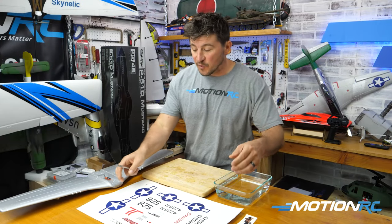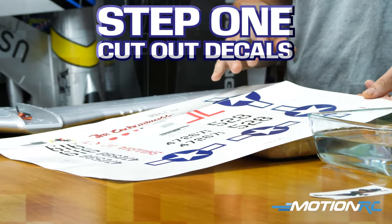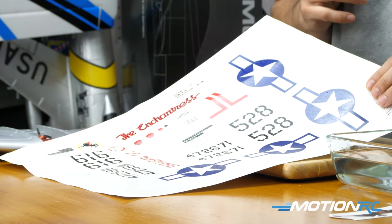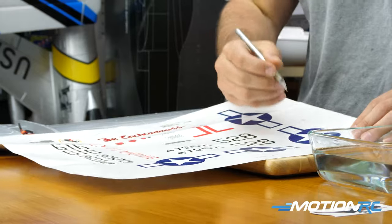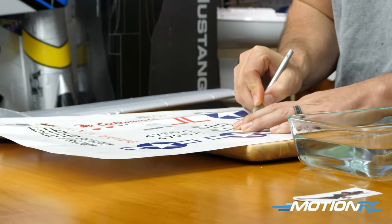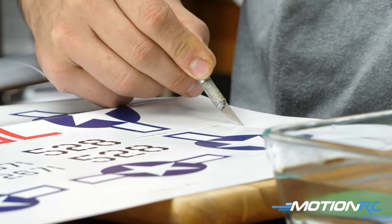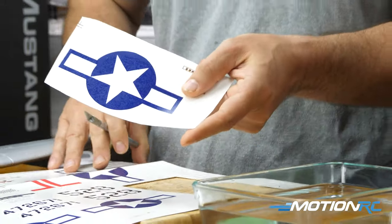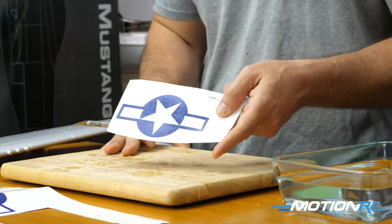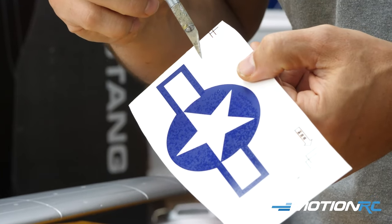First things first with waterslide decals: you want to individually cut out each decal. I'm going to start with the US insignia, or the roundel, that I'm going to put on the wing of this P51. I'll make a generic cut around it, get the decal out, and then get rid of the excess paper.